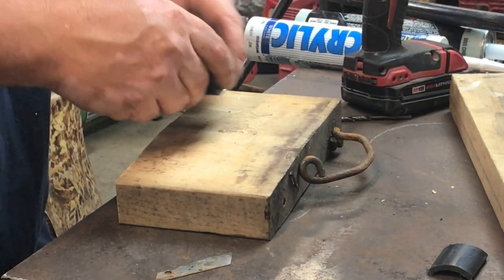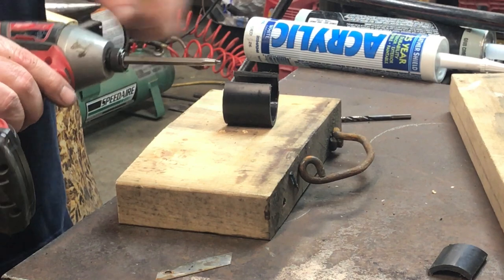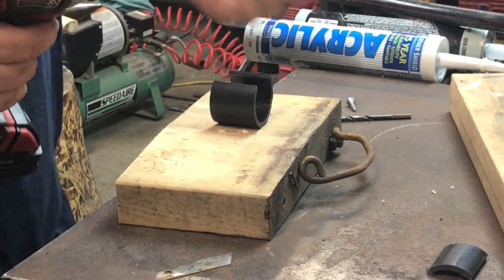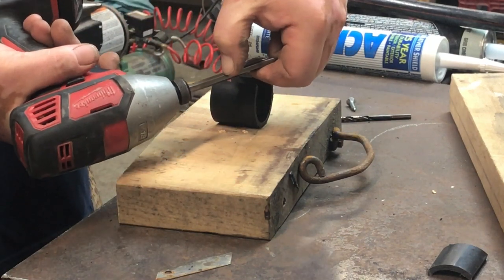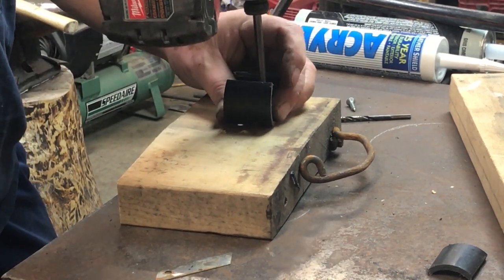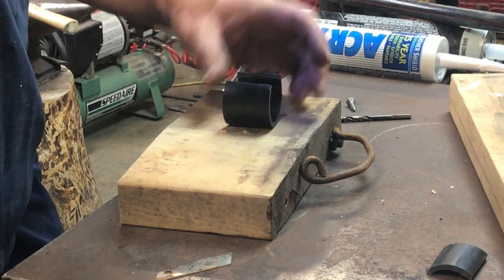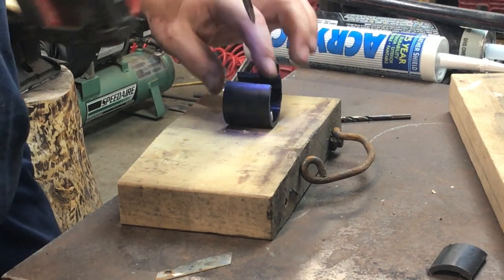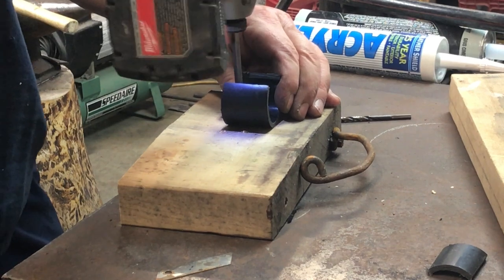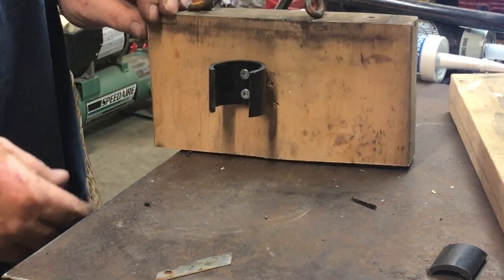I'm going to do this right here since I don't really need one of these right now. You want a bit that's a little bit longer because you have to reach in to make sure you put your screws in. A standard bit about two inches long will work. It doesn't take much of a screw — those are just three-quarter inch screws — and that's basically what you end up with.